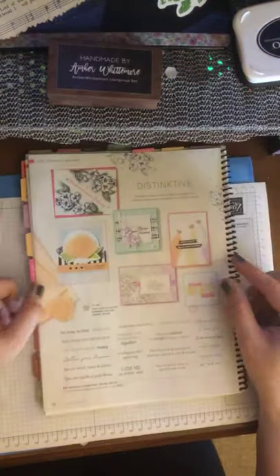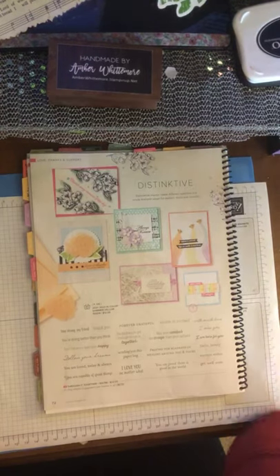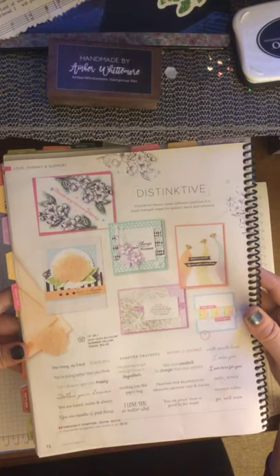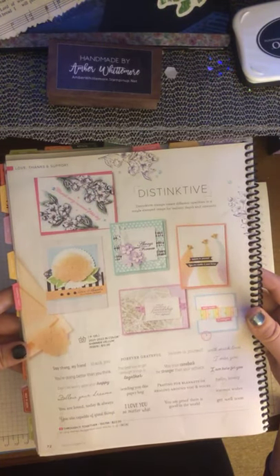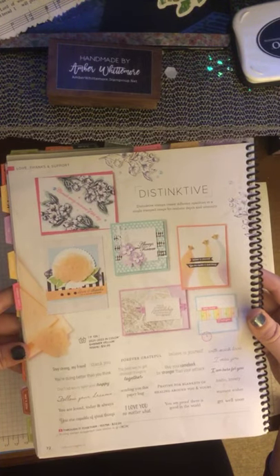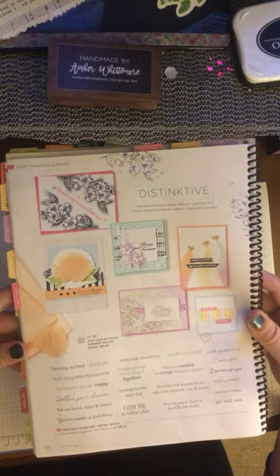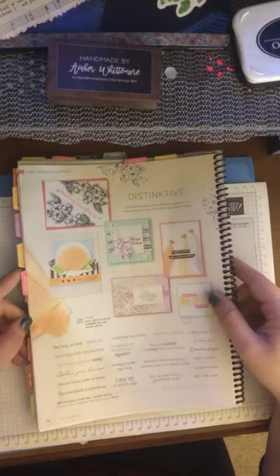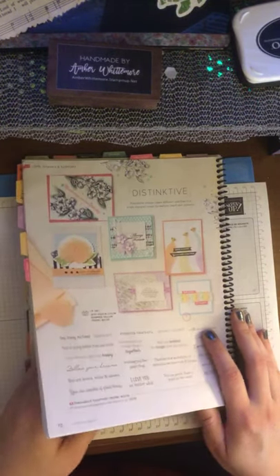On page 72, there's a set called Threw It Together that has some really awesome sentiments — this really should be part of your collection. It says: 'Stay strong, my friend. You're doing better than you think.' 'Don't let worry spoil your happy.' 'Follow your dreams.' 'You are loved today and always.' 'You are capable of all great things.' 'Forever grateful.' 'The best way to get through things is together.' 'Sending you a paper hug.' 'I love you no matter what.' 'Believe in yourself.' 'May your comeback be stronger than your setback.' 'Praying for blankets of healing around you.' 'You are proof there is good in the world.' These are absolutely beautiful sentiments that can go with any paper or stamp set, new or old.